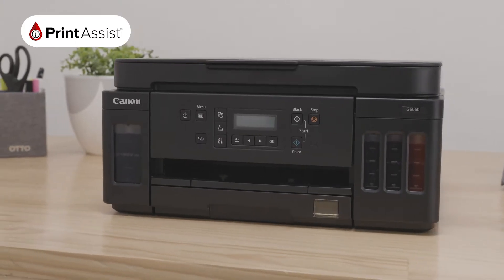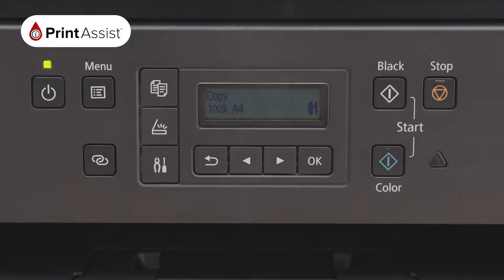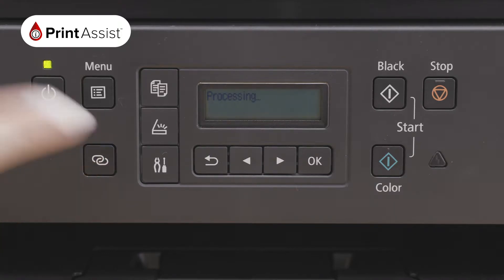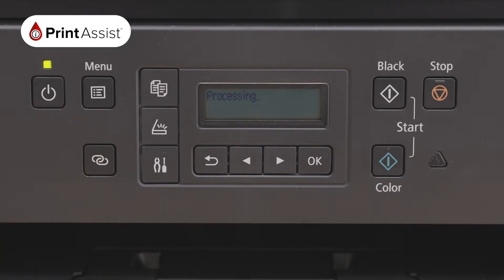While it's downloading, go to your new printer and hold this wireless direct connection button down for three seconds. Your screen will read processing. Once this process is complete, your screen will prompt you to return to the computer or the device that you would like to use with your printer.